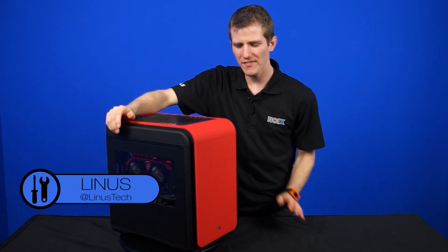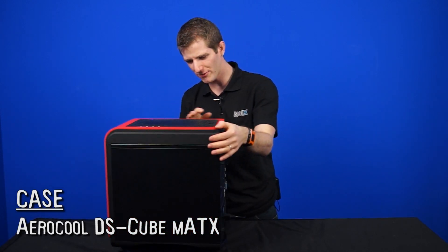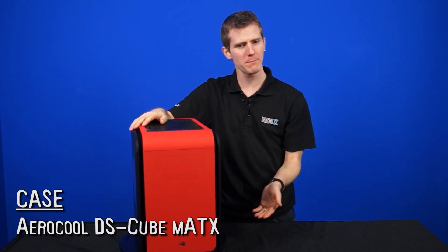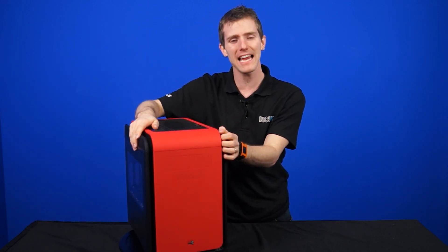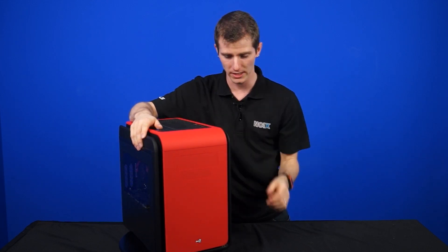It all starts on the outside. This is the AeroCool DS Cubed, which as you may or may not have guessed is sort of a cube case. It looks pretty similar to something like a BitPhoenix Prodigy, but because it accommodates a micro ATX motherboard — although mini ATX and micro ATX get used interchangeably — it is a little bit on the larger side.